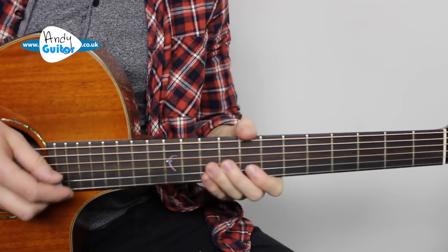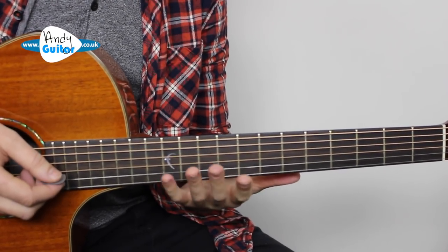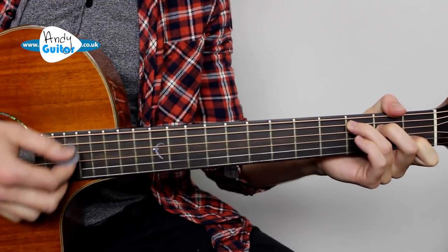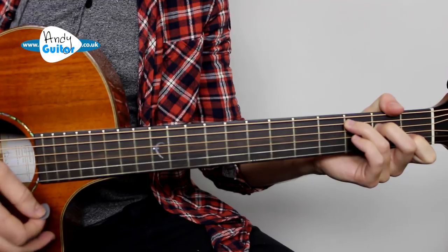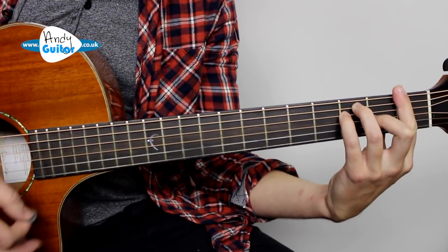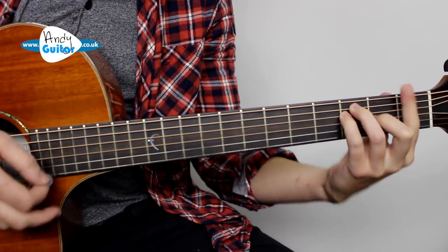The tab is on the website — link is in the description. Here are two examples of how we can use this arpeggio idea to solo over a very simple chord sequence: two beats of a C chord to two beats of an F chord.